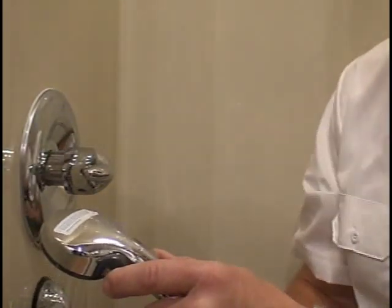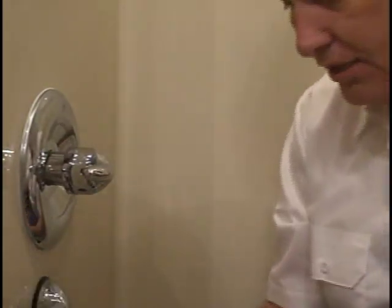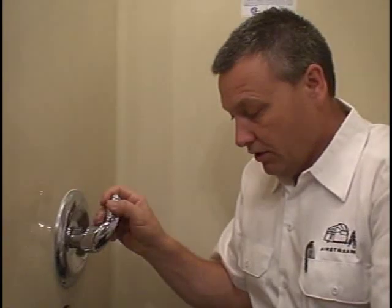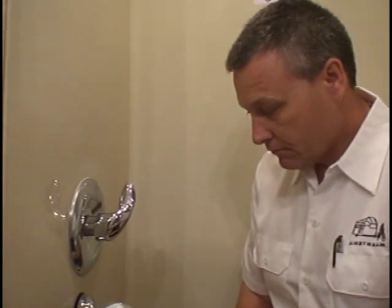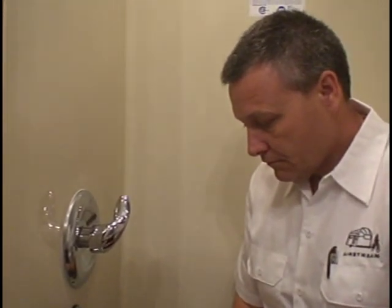I'm going to go through the procedures for changing this cartridge inside this Moen faucet. First, I want to shut off the water source — unplug the city water inlet and shut the pump off. I went up and shut the pump off at the galley. Now I want to bleed down the system by turning it on and letting the water out of the lines. If you don't do this, I can assure you, you'll get a bath.